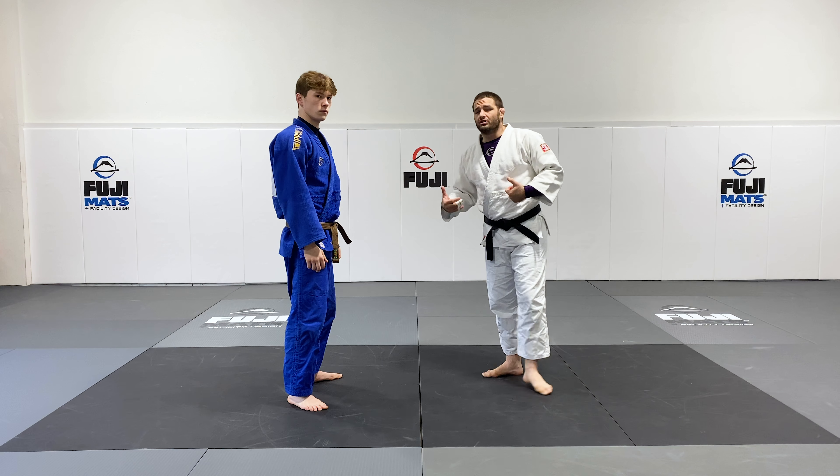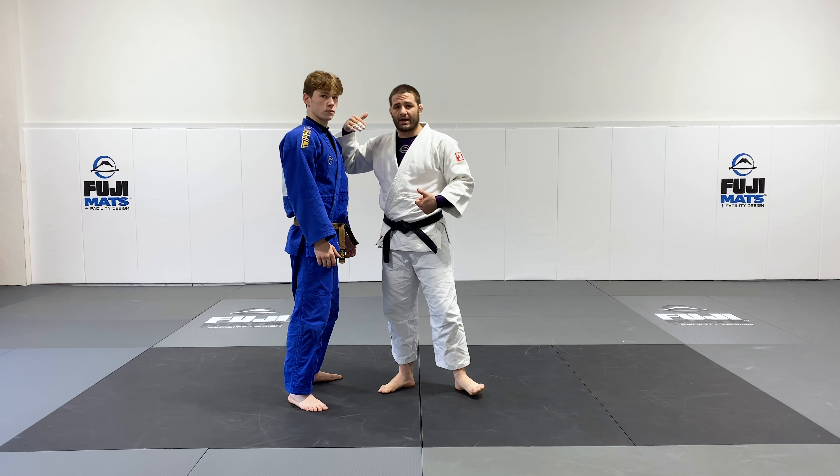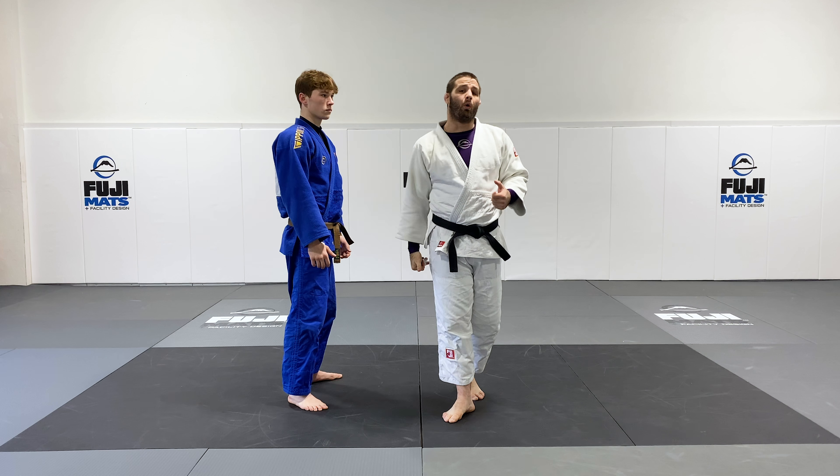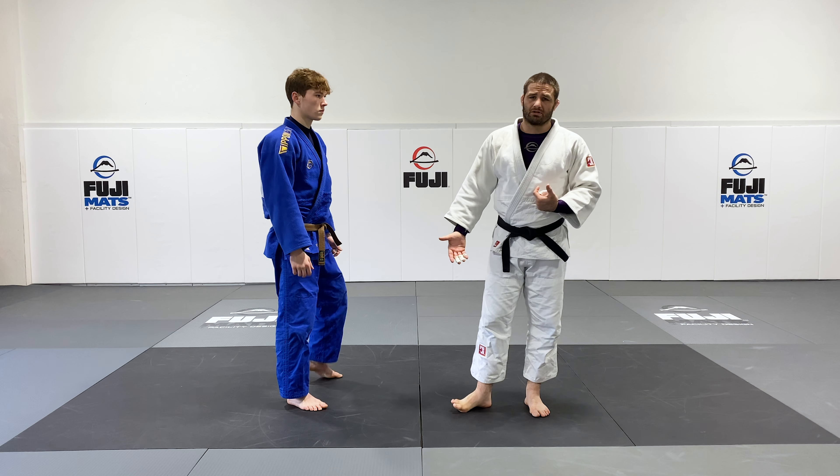It's easier to do against somebody your own size, close to the same height, rather than somebody who's too tall or too short. When they're too tall or too short, it's a lot easier to do a dropping movement.